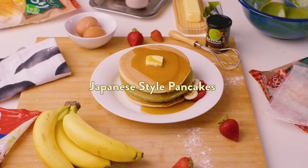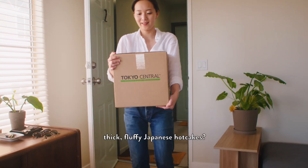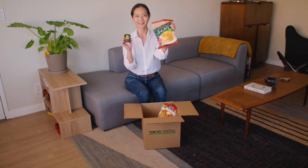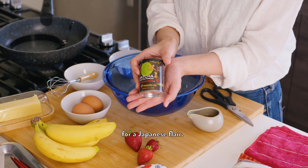Perfectly thick, fluffy Japanese-style pancakes. Eager to try your hand at making thick, fluffy Japanese hotcakes? These sweet treats are easy to whip up, and we've even added a matcha twist for a Japanese flair.